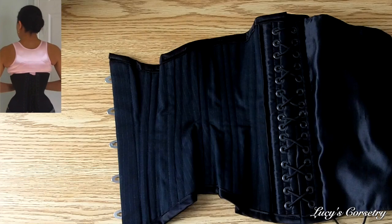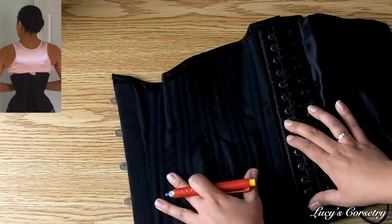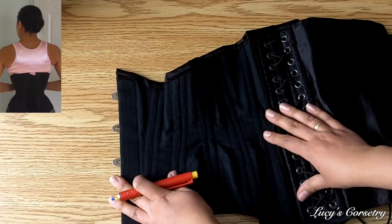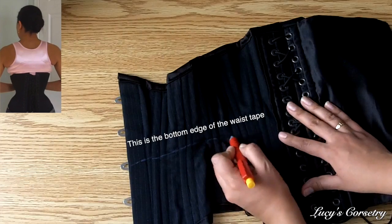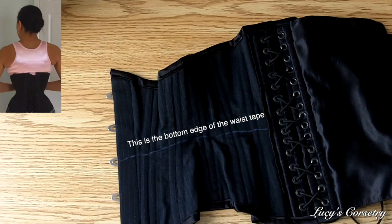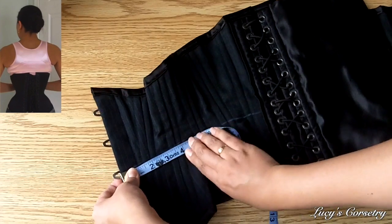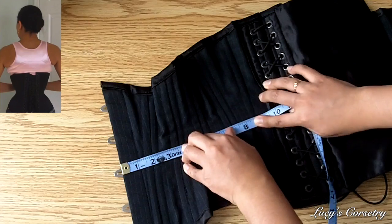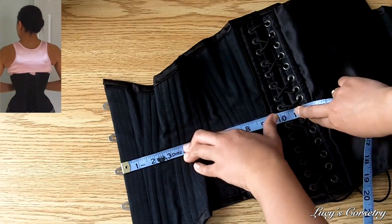Another issue you might run into is a hidden enclosed waist tape — you can't see it exposed on the inside or outside. If you pull the corset taut and look at it on an angle so the light hits it a certain way, you can actually see the outline of the waist tape. I draw a rough outline with chalk — you can wipe it away afterwards, so it won't ruin the corset. Then holding the corset as taut as possible and measuring along that straight line, you can see that the waist of this corset is exactly 11 inches on one side — so it's a size 22 corset.